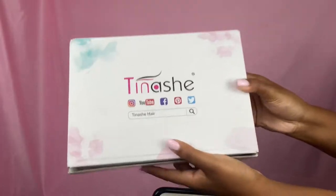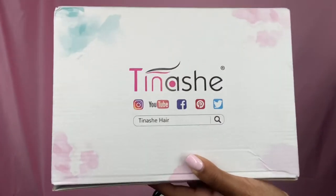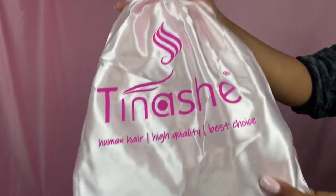Today we're going to be working on this short girly bob wig from Tinashe Hair. All the details about this hair are down below in the description box. The company we're working with today is Tinashe Hair — thank you Tinashe for partnering with me today.